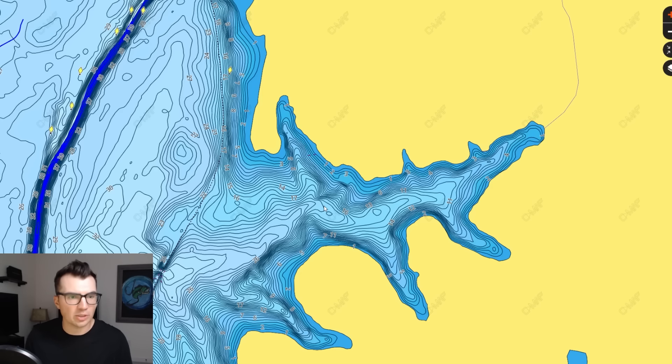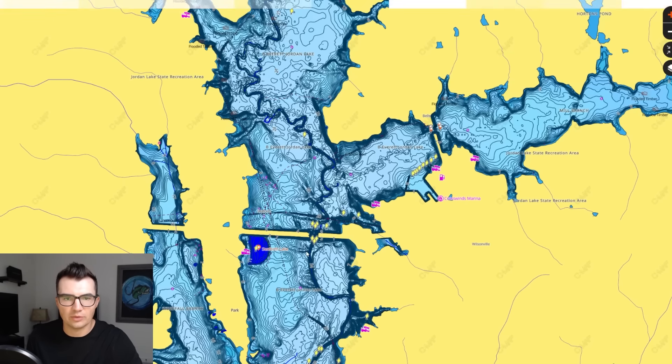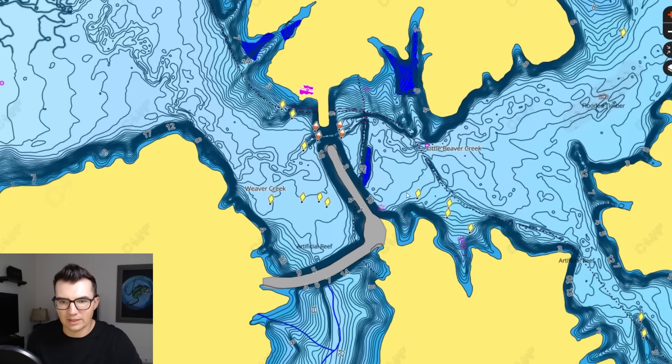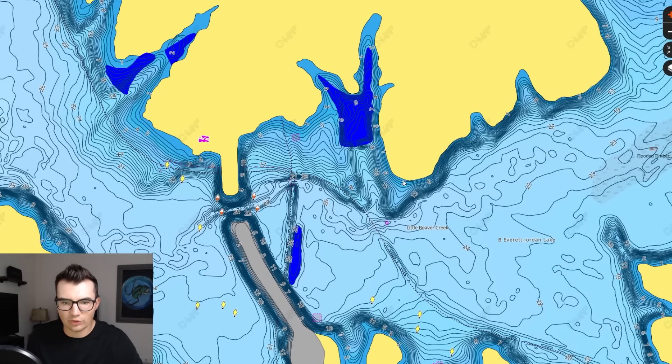These little rocky spots are so subtle. You'd barely think they're there, but they are offshore enough that a lot of guys would just put their trolling motor right on top of them as they're going down the bank trying to fish shallow. I'll show you a spot over on Falls Lake where we caught some fish as well, just to give you an idea of what some of these spots look like — I think I caught one that was close to seven pounds off this spot right here.